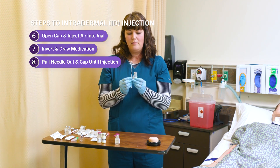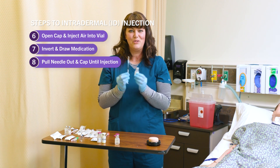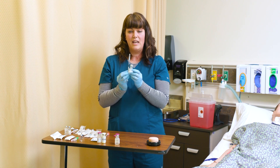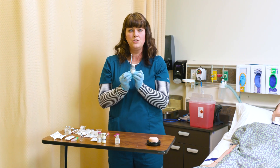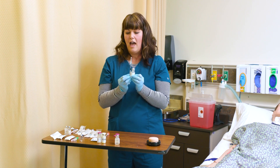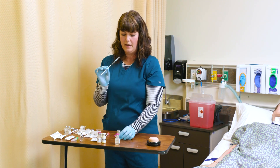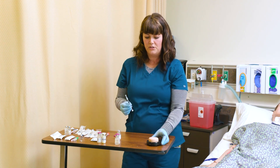Another tip: when you draw up medication into a syringe, make sure to label it. You either tape the vial of medication right to your syringe or have it labeled on the wrapper in some way so you know what is in this syringe.